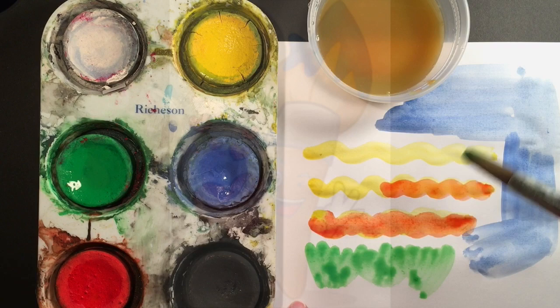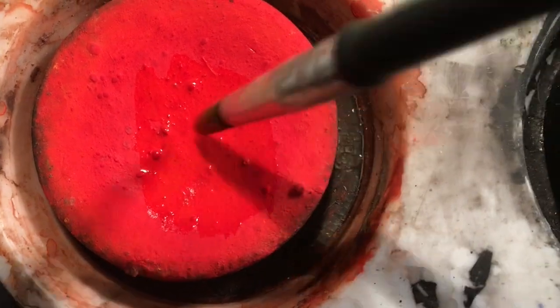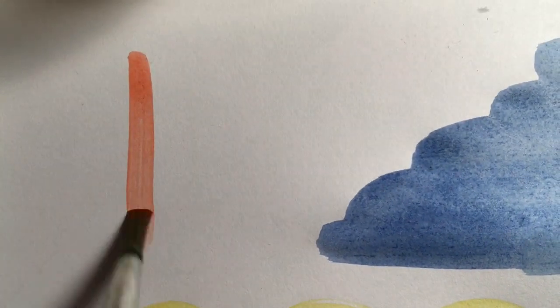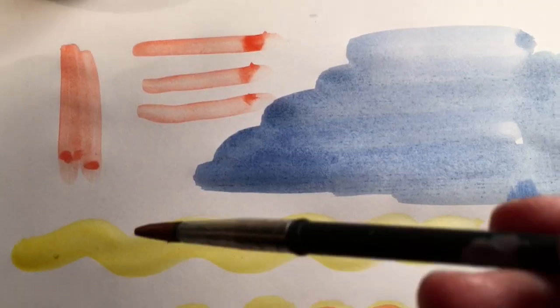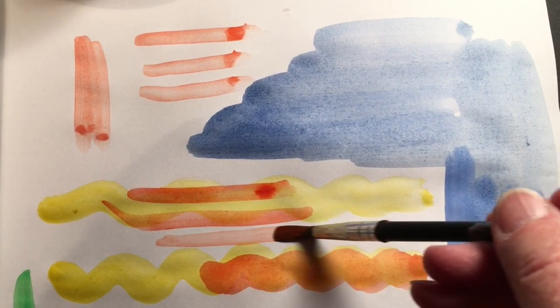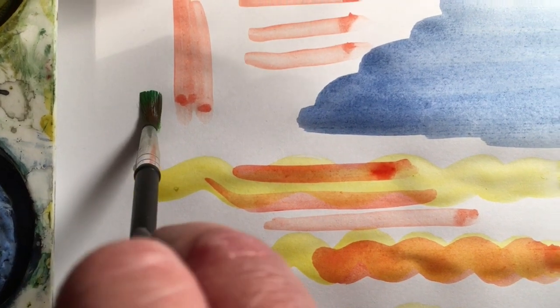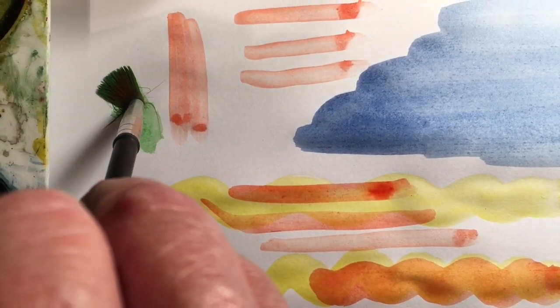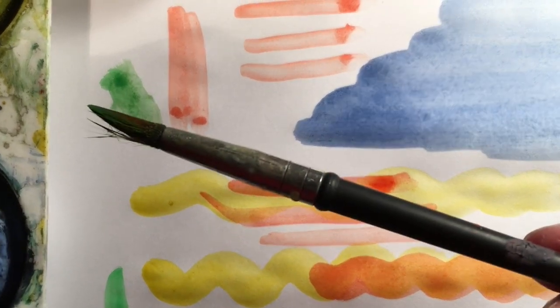Now let's talk about how to love your paintbrush. When you go to get paint on your brush, be gentle with it. When you go to use your paintbrush, always pull it towards you with the handle closer to you, or you can also pull it across in either direction. You just want the bristles to be happy — they want to go with the handle. Here's what you don't want to do: you don't want to push. Pushing on the bristles makes them all messy.